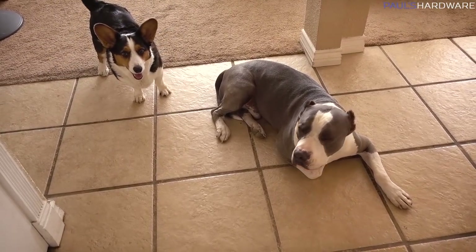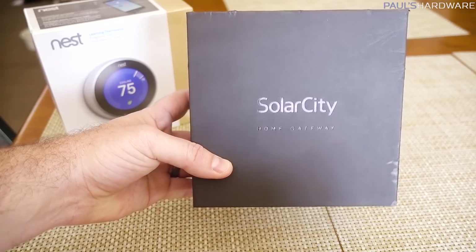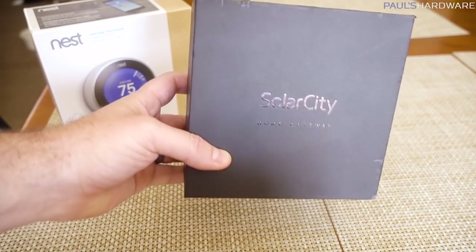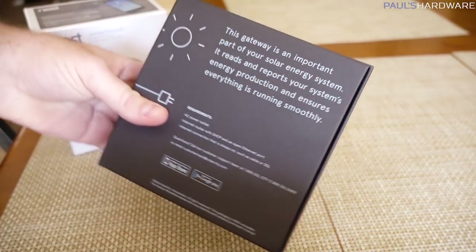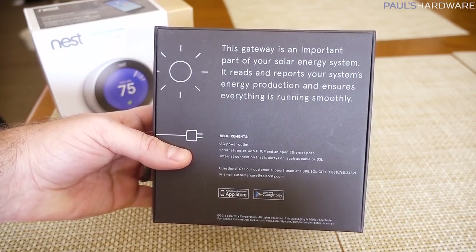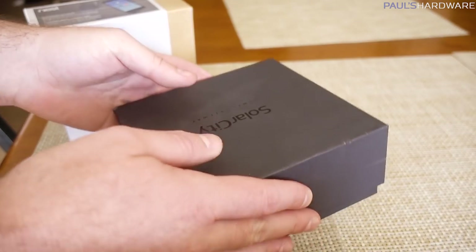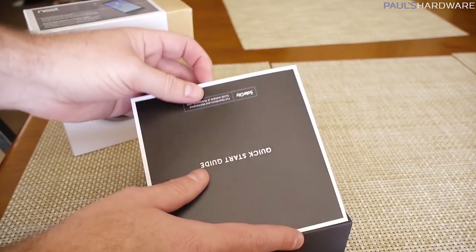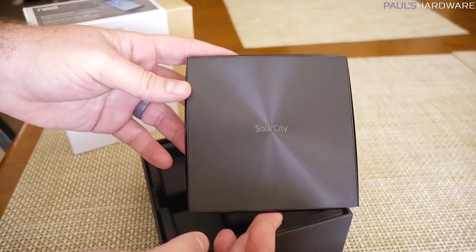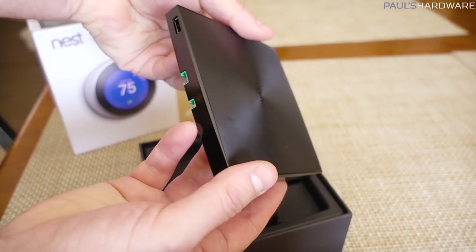Inside, the puppies are waiting — not really patiently. So if you'll forgive the drilling going on outside and on the roof, I have a quick unboxing to do. This is my home gateway from SolarCity, part of the whole solar system. It reads and reports your system's energy production and ensures everything is running smoothly. You connect this up to your home router — that's how the solar grid connects. There's a quick start guide, and the device itself has basically just an ethernet jack in there.